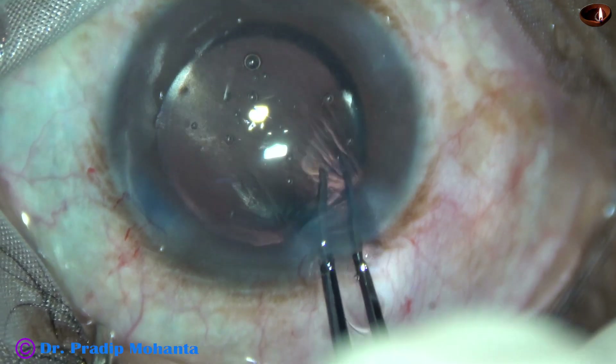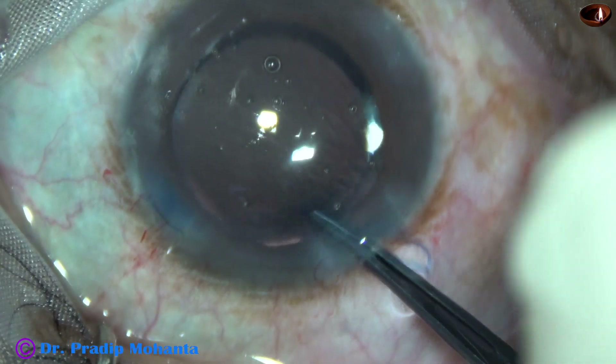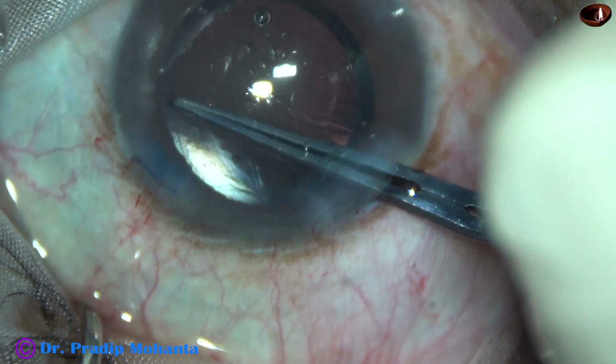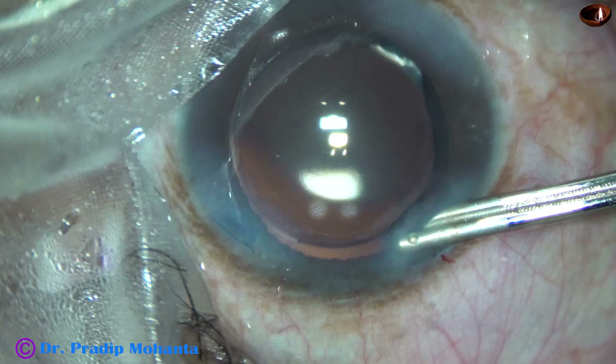So it was a very nice round rhexis — large but overlapping a small portion of the optic. The size of this rhexis is about 5.75 mm. Thank you very much for your attention. I hope this video will give you some new ideas.